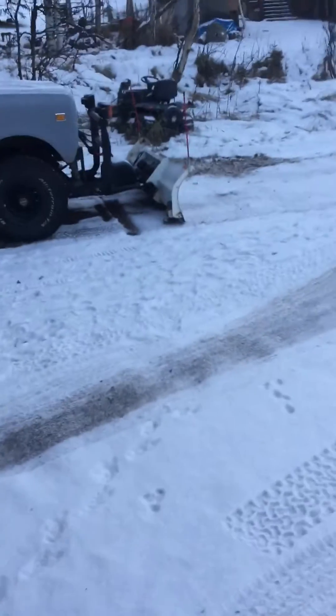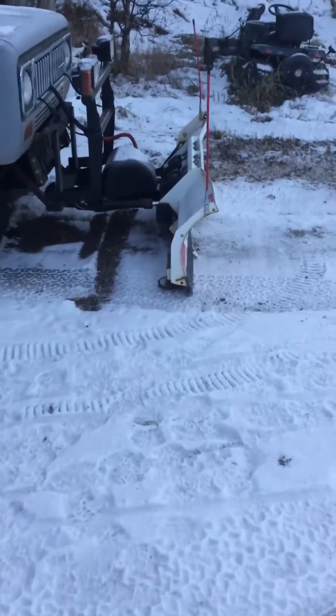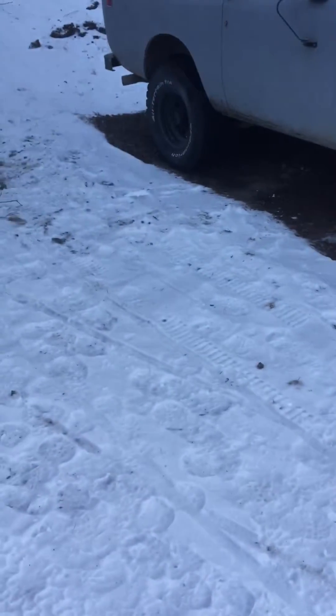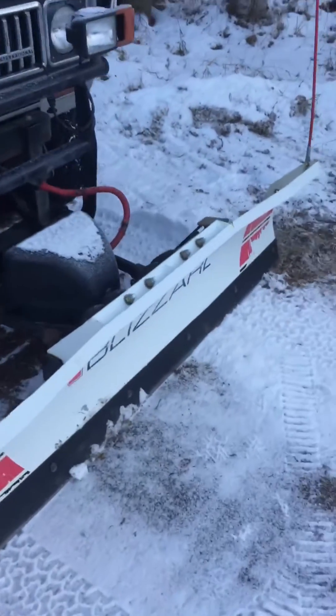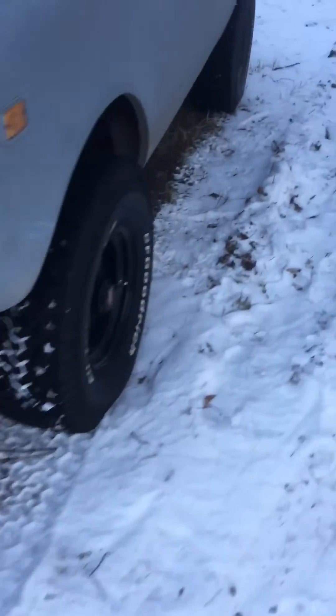Per the thermometer, it is 1.4 degrees outside this morning. I want to do a little bit of a torture test to see how the Scout would start. I have not plugged anything in — it has been sitting here for five days now without any aid.